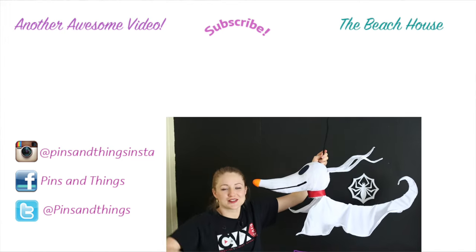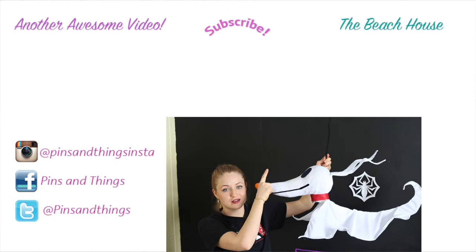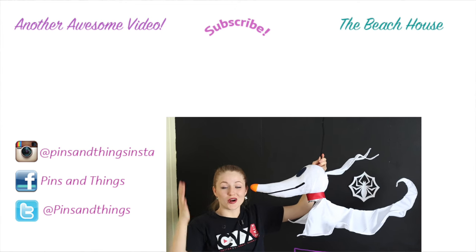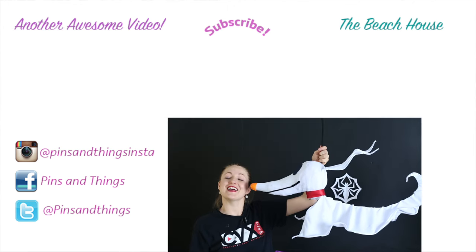Thank you guys so much for watching. Make sure to subscribe. Also you can follow me on Facebook, Twitter, and Instagram, and every single day on the Beach House over here. Click over here and you can see my Jack Skellington fingernails, and I have more Nightmare Before Christmas videos coming very soon — they're gonna be amazing. See you guys next time.